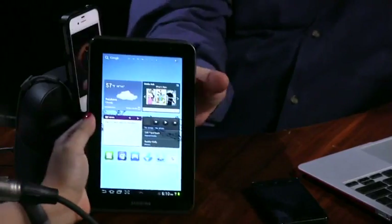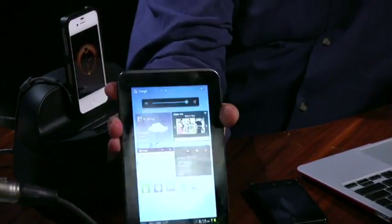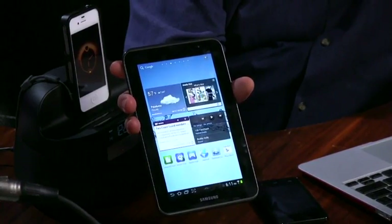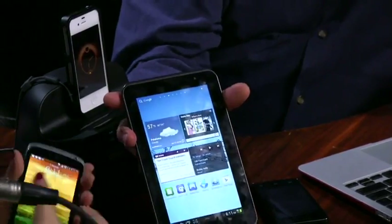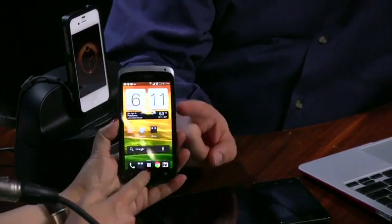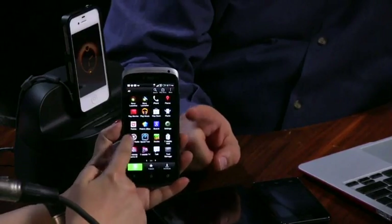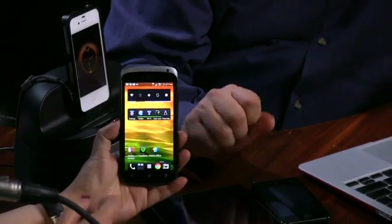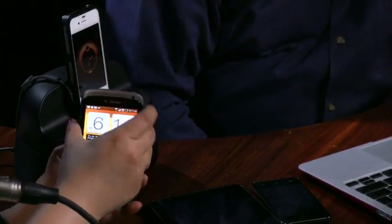Coming up next week: the Galaxy Tab 2, Samsung's 7.7-inch tablet running Ice Cream Sandwich with TouchWiz, which just came out. Also coming up is Jason's review of the HTC One S, also running Ice Cream Sandwich with HTC Sense 4. Leo notes Sense 4 is really good — HTC outdid themselves with version 4, making up for all the failings. And there's also the HTC Titan 2, a giant Windows Phone 7 device with a 4-plus inch screen and a 16 megapixel camera, available on AT&T.